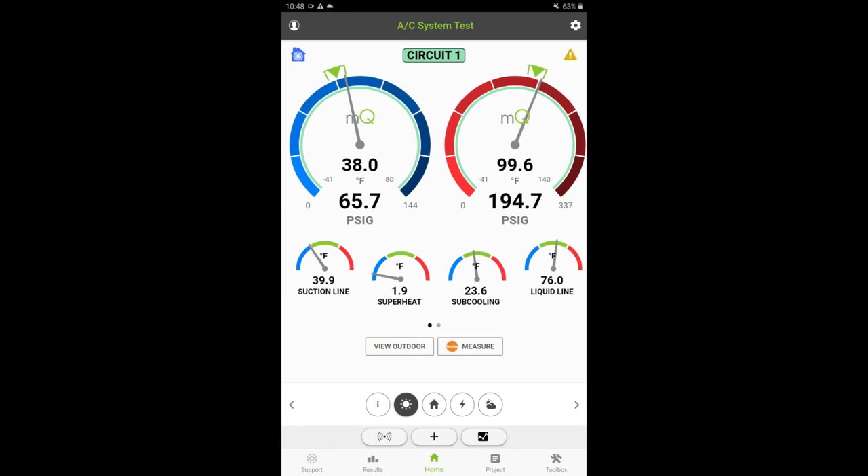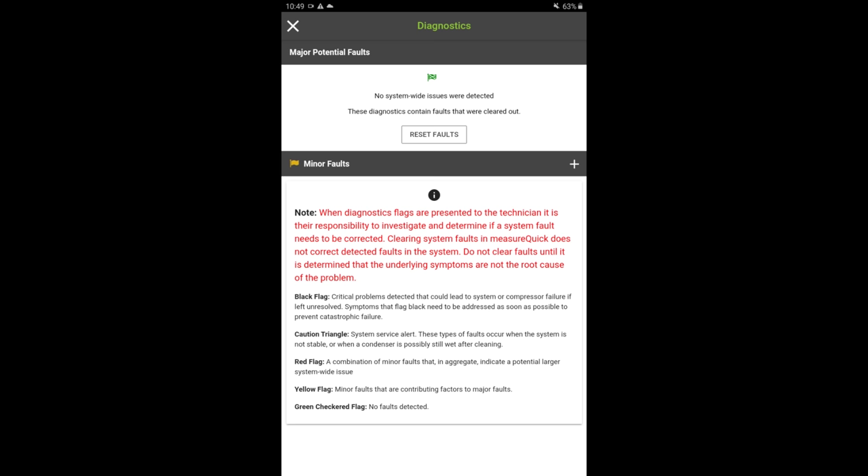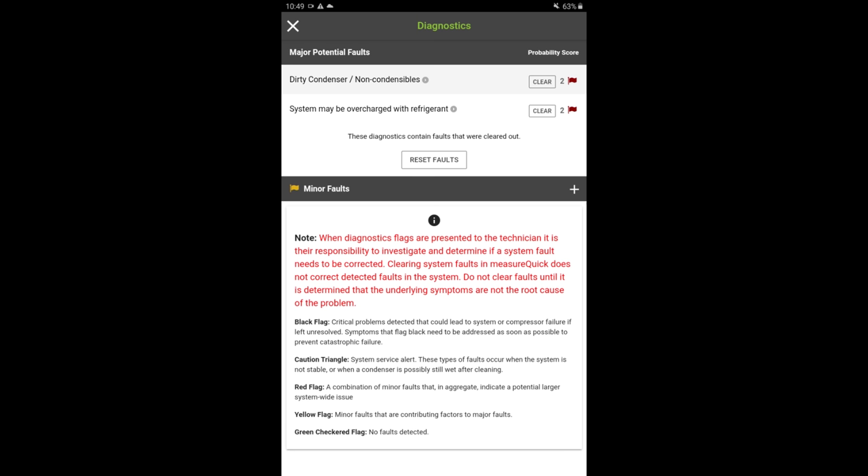We are looking at the first stage right now. The system is running under a really low load. Let's scroll through everything — I'm not super alarmed by anything, everything seems to be doing okay. Temperature split is decent. Let's go ahead and go to the second stage. Superheats are a hair on the low side, but it's also a really low load right now. Here's the second stage — we're running a little high on the head pressure, but I think it's just because that condenser is all bent up. I'm not seeing any major issues there. Let's go back to the first stage and see what MeasureQuick has to say.